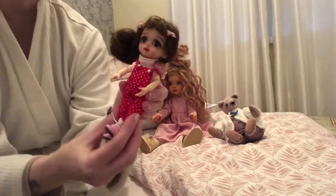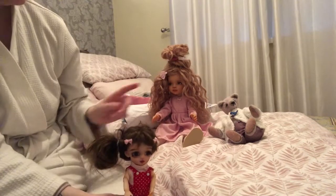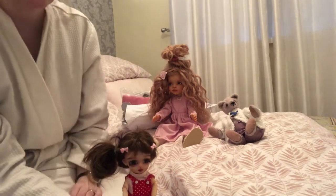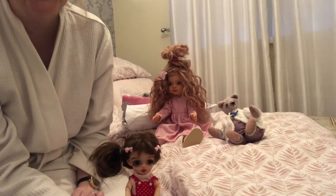I'm going to be ordering another one of these, but she's going to have very light blonde hair — lighter than Lyra's — and not curly. And she's going to have lighter blue eyes to represent my father. She's going to be called July because my father was born on the 4th of July.